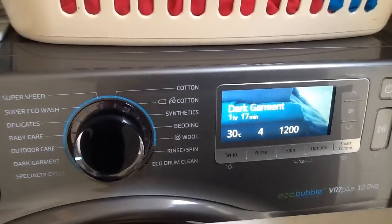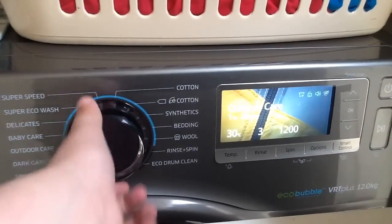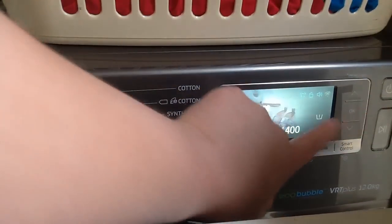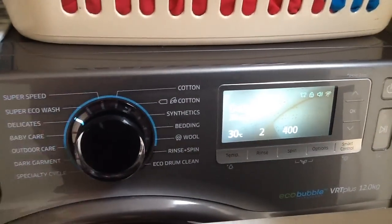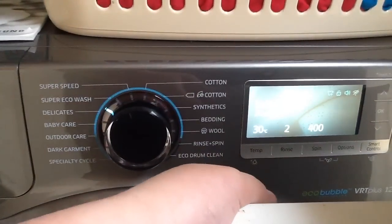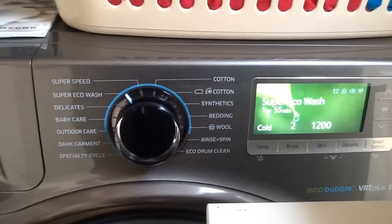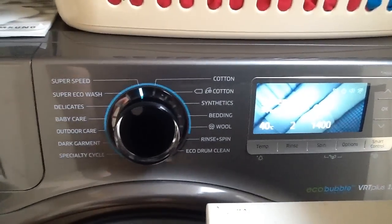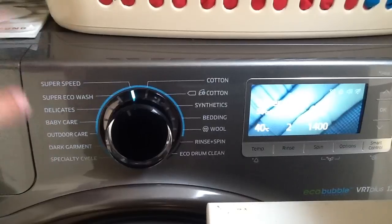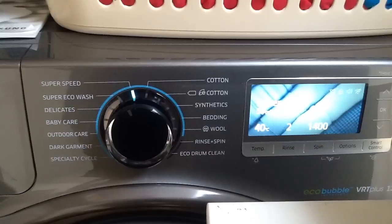Going back, we get the dark garment setting — again very useful. Outdoor care is lovely; I've used that for a coat I washed earlier. I haven't used baby care yet, but it's basically a really high temperature wash with a pre-wash and several rinses. Delicates I used for a cardigan earlier — very useful and really gentle. My old machine was quite rough on delicates and ruined a few things. Super Eagle Wash is a cold, long cycle that cleans just as well as a 40-degree wash. Super Speed I've used a couple of times — I used it for some brand-new towels and a load of darks, and they came out really well.